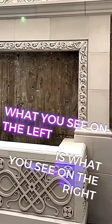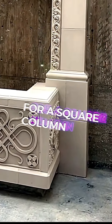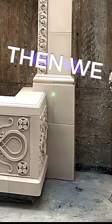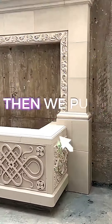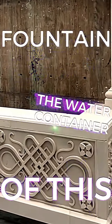What you see on the left is what you see on the right. We have the basis for a stroke column — we cut them so that we can place them perfectly there, then extended it all the way down to the floor. And we put a cap at what's going to be the water container of this fountain.